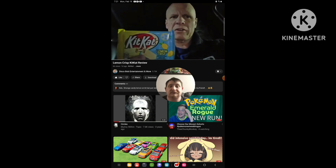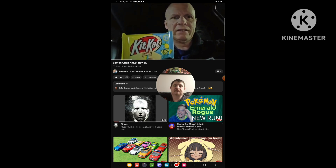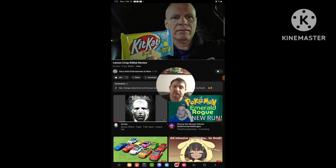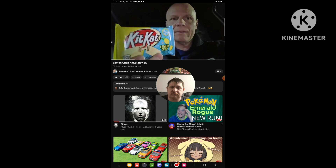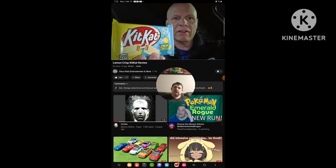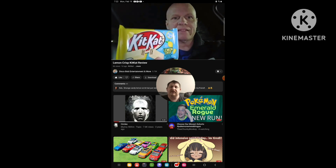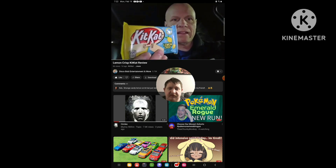These came out — I was looking these up — and these came out in 2020. I've never tried these. This is a spring and Easter flavor of KitKat. Like I said, I've tried every flavor of KitKat, but I've never tried the Lemon Crisp.